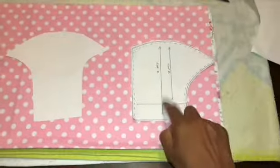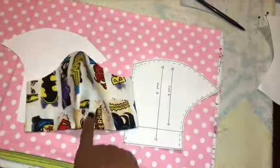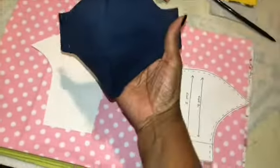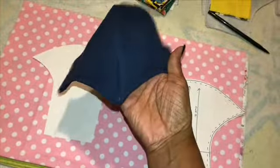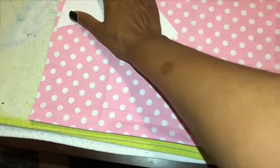So we're going to choose our pattern. I have two patterns — I have this one and I have this one. This one is this shape, and that's that shape. That's this one. And then this shape is this one — this one is that shape. I'll be using this one. I put my pattern somewhere, figure out where I want it, and I put it there.